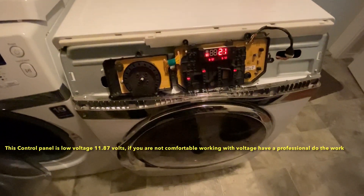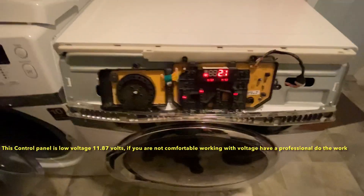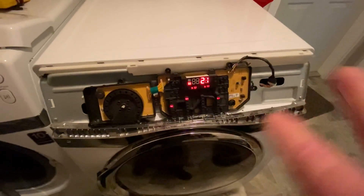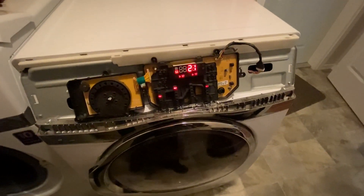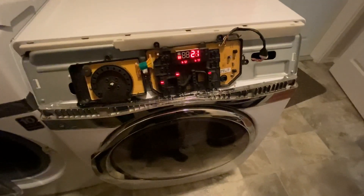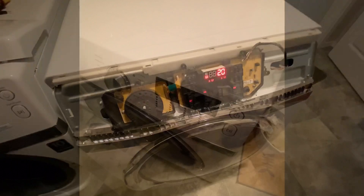It appears to be working. I just temporarily hooked the new board up there, and I got some damp clothes in there. It started at 44 minutes, which is normal, and then after a couple minutes — it's not a big load and they weren't real wet — it dropped to 22, and now counting down to 21, and it hasn't gone into the default AE mode. So I think we're going to be good. I'll just put that back in the panel, button everything up, and I think we're going to be okay. I am happy.